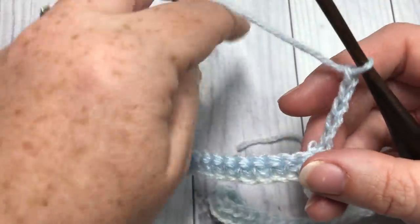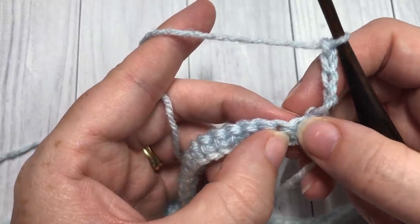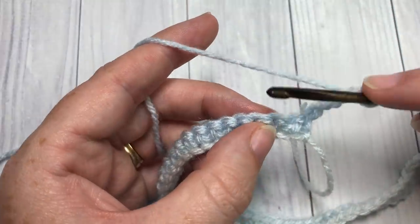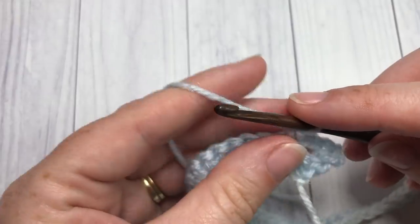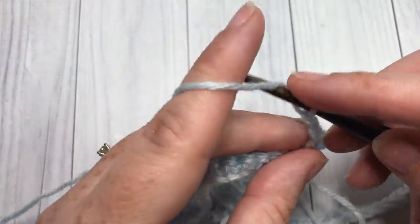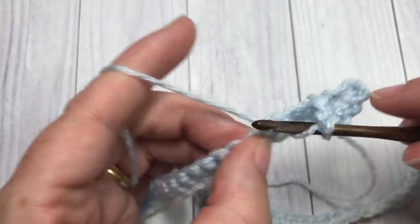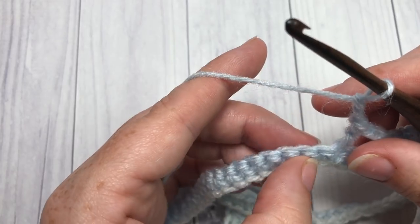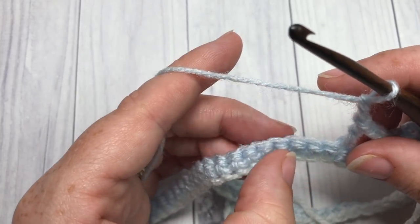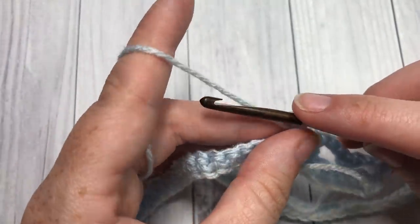Chain five and turn your work. For row two, skip the first chain that your chain five is coming out of and the next chain, then work a single crochet into the next chain. Chain two, skip two, and double crochet into the next stitch. Chain two, skip two stitches, and single crochet into the next stitch. Chain five.